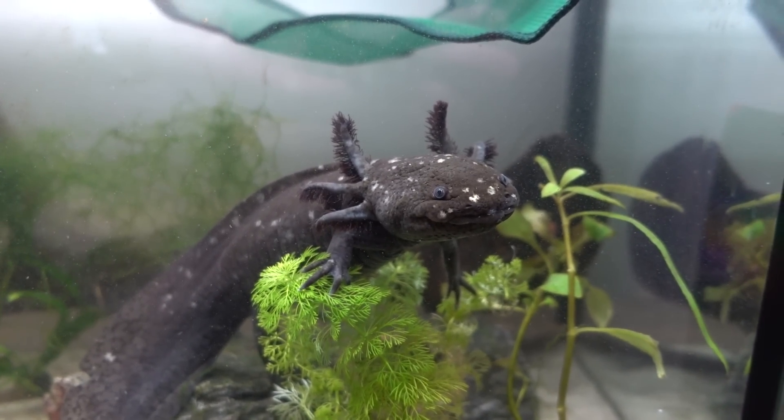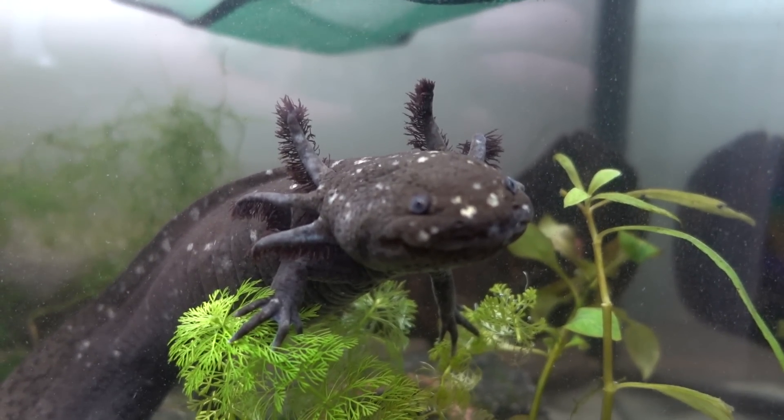The next one is: don't let your tank overheat. Axolotls are cold water animals — where they lived in the wild was a lake in Mexico where the temperature stayed only around 10 degrees Celsius or under. Goldfish are cold water too, but goldfish can handle the water being a bit higher sometimes. Axolotls really don't like it to be high at all, and even temperature fluctuating can stress them out. So it's really important to try to keep your tank under 15 degrees Celsius.